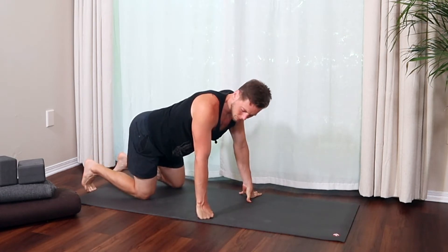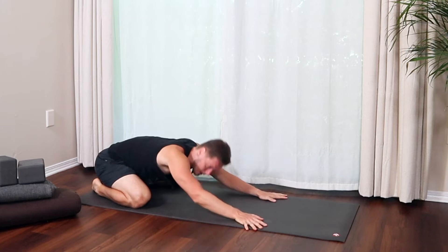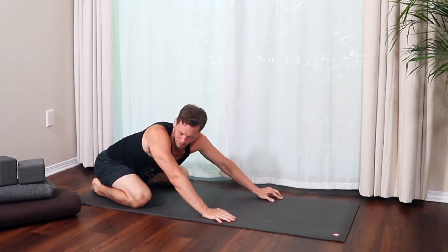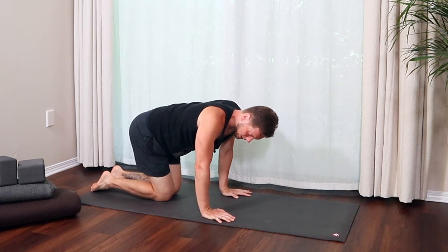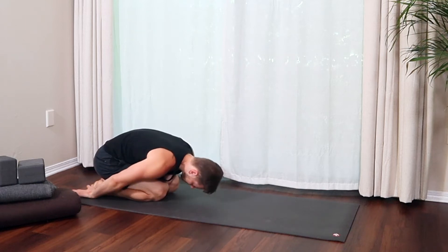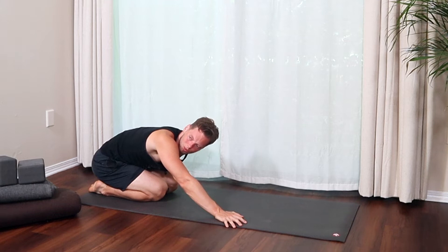Child's pose is super common. The standard version: knees apart, toes touch, hips towards your heels, forehead down. The idea is just to go into more of a resting pose, though for some people it's not so restful — in that case, set up a little higher or don't go as far back. Another variation: knees together, feet together, hips back towards your heels, arms reach back with palms face up, forehead down. Either version is fine; it's slightly different feelings on the shoulders, hips, and spine.